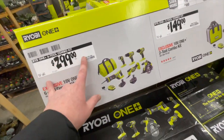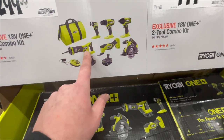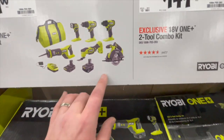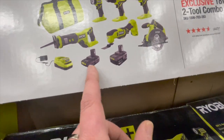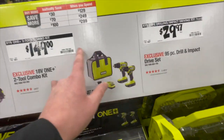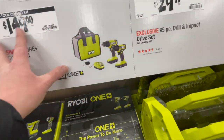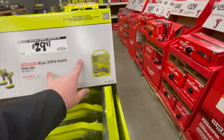$299 for the six-tool combo kit: impact driver, drill driver, light, reciprocating saw, multi-tool, circular saw, 4-amp-hour battery, 1.5-amp-hour battery, a charger, and a bag. Same thing for $149. I'd avoid that kit — and avoid Ryobi bits. Don't get it.